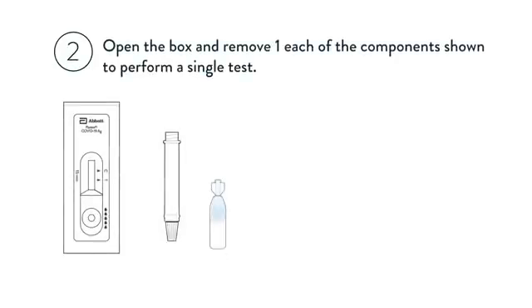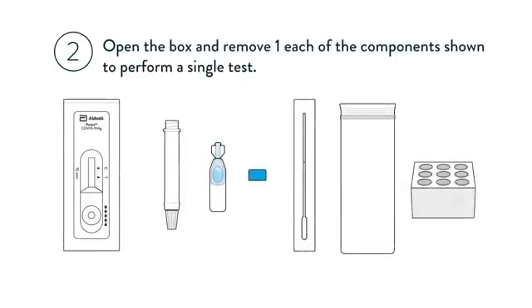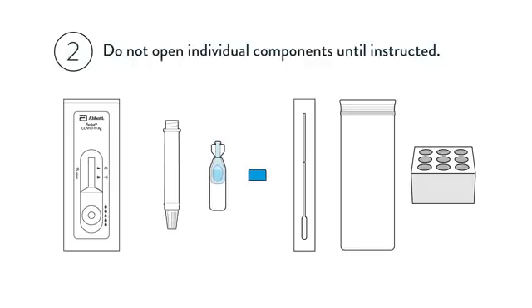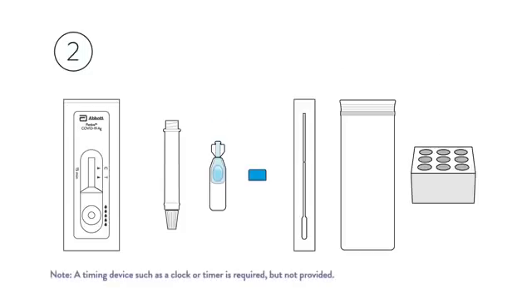Open the box and remove one each of the components shown to perform a single test. Do not open individual components until instructed. A timing device such as a clock or timer is required but not provided.